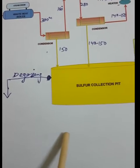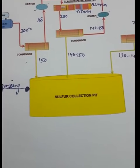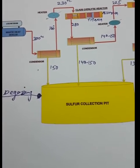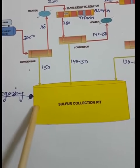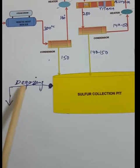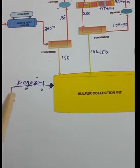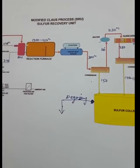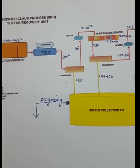The sulfur which is now free from hydrogen sulfide — degassed sulfur — is collected in another container. This degassed sulfur is sent for further processing: solidification, prilling, pelletization, or powder form depending on product requirements. This is how we remove hydrogen sulfide gas and recover elemental sulfur.